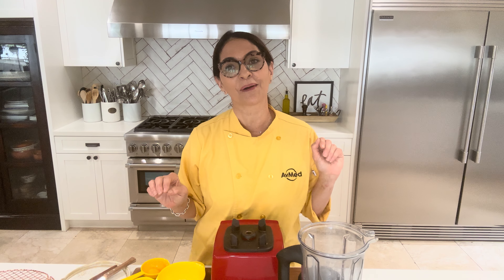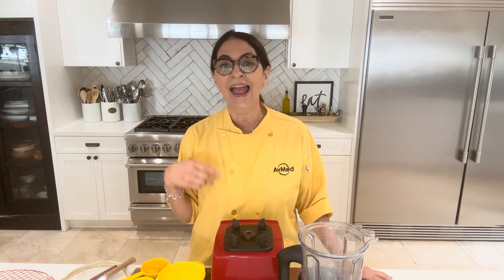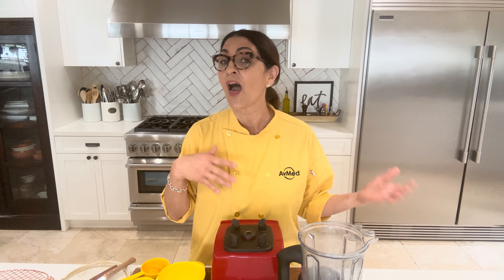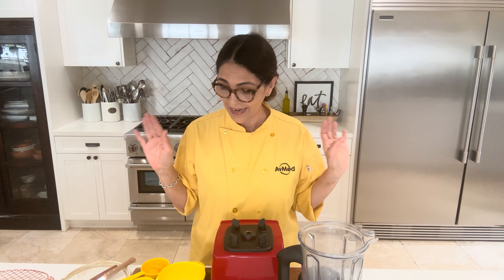One of the many reasons why I love this recipe is that you can actually make a batch the night before, and the next day it'll be even better. This is one of those recipes where the longer it sits, the thicker it gets, and it's amazing. So let's get started.